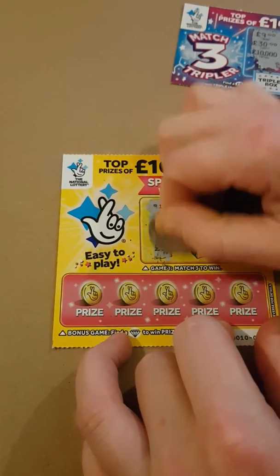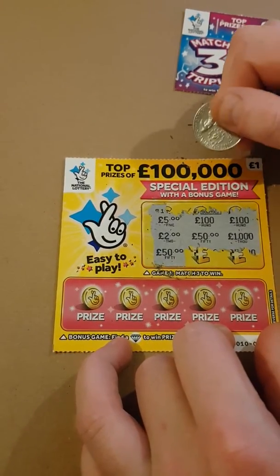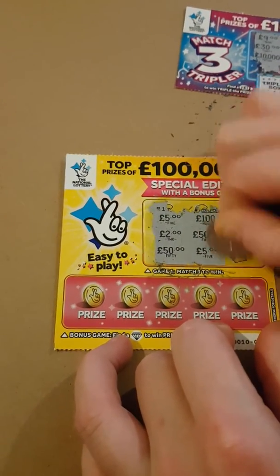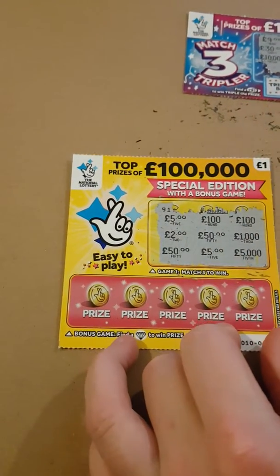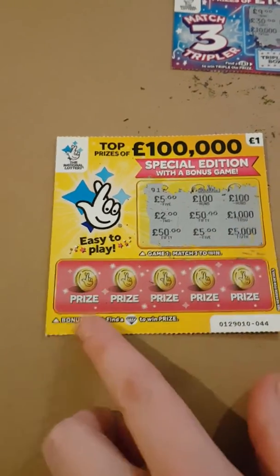Last row — fifty pound. See if we can get another fifty, that would be our win. Five pound — even a fiver guys, that would do. I thought I had a fifty there but it's five thousand. Nothing won on that.